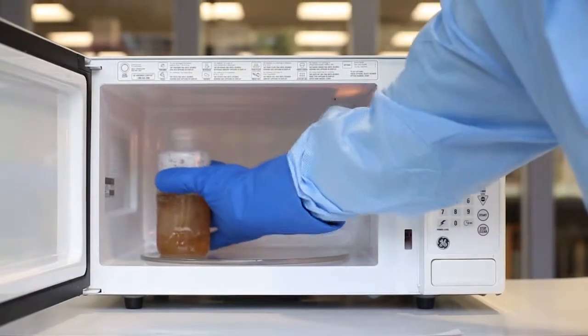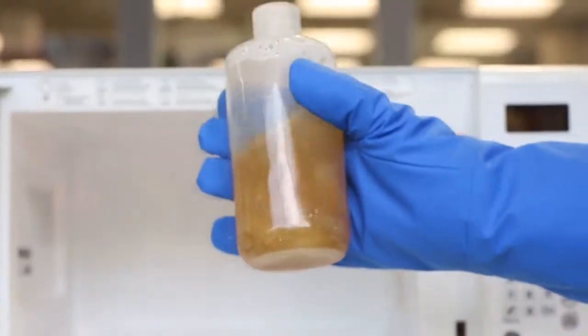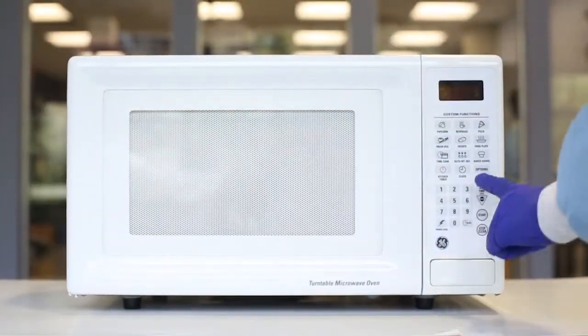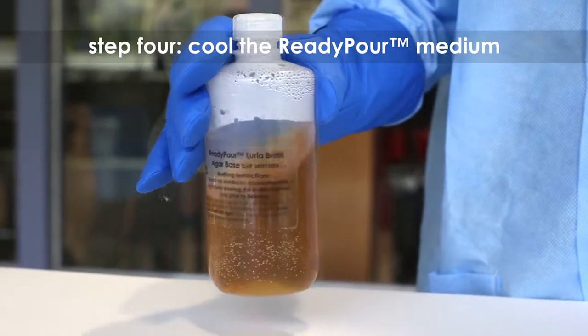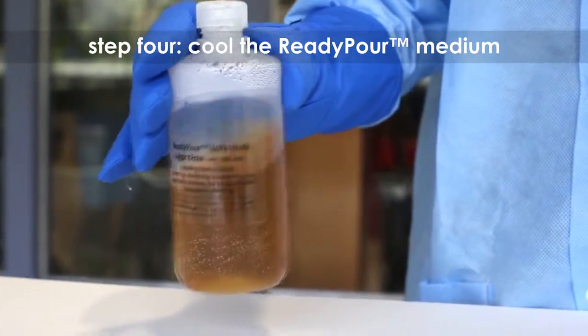Carefully remove the bottle from the microwave and mix by swirling. Continue to heat the solution in 20 to 30 second intervals until the agar is completely dissolved. Keep a close eye on the medium to prevent it from boiling over.